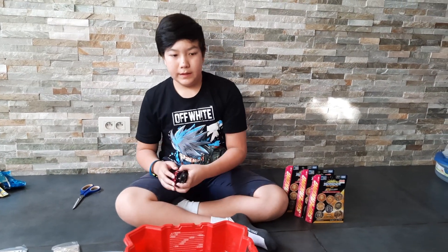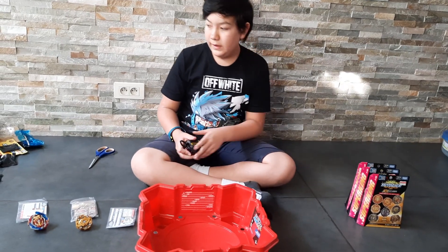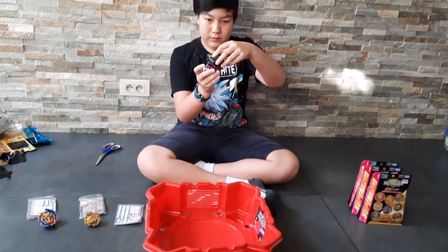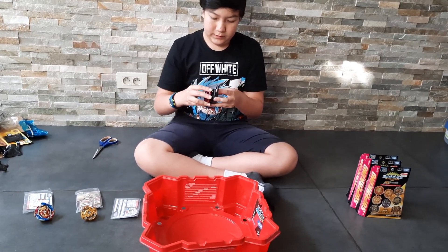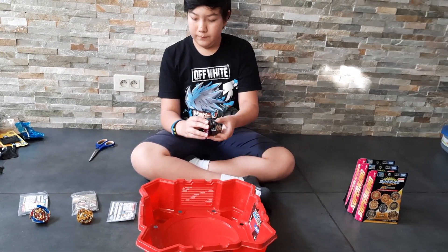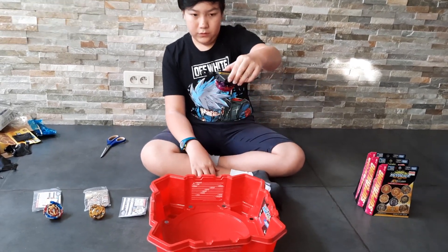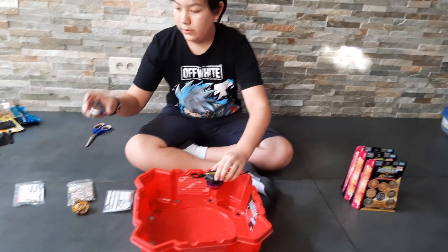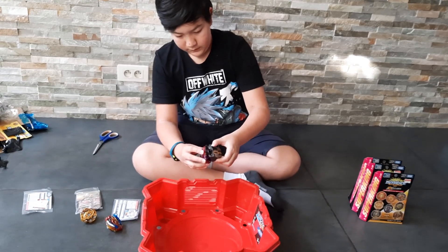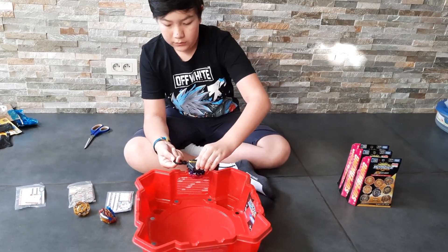So I just took a break and decided that we're going to do the remaining boxes in part two, because it's already taking too long for just three. So now we're going to do a test battle. I am using the English launchers since I can't seem to find my Japanese ones. So let's first test them against each other. Here we have Longinus and we're going to do them against Achilles. It's best to use Japanese launchers on Japanese Beyblades.